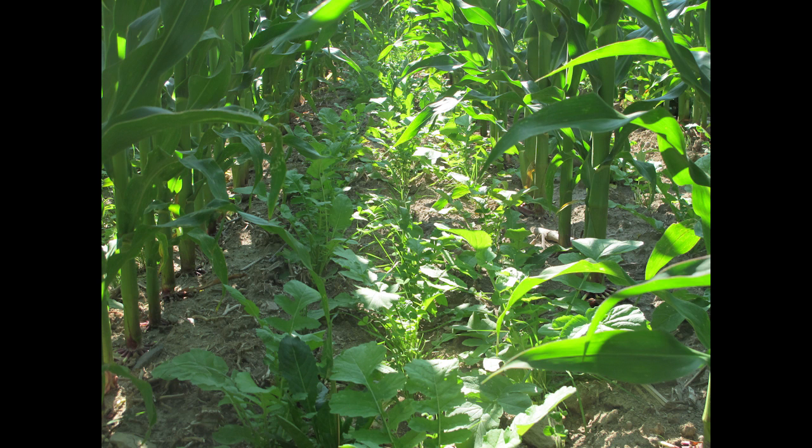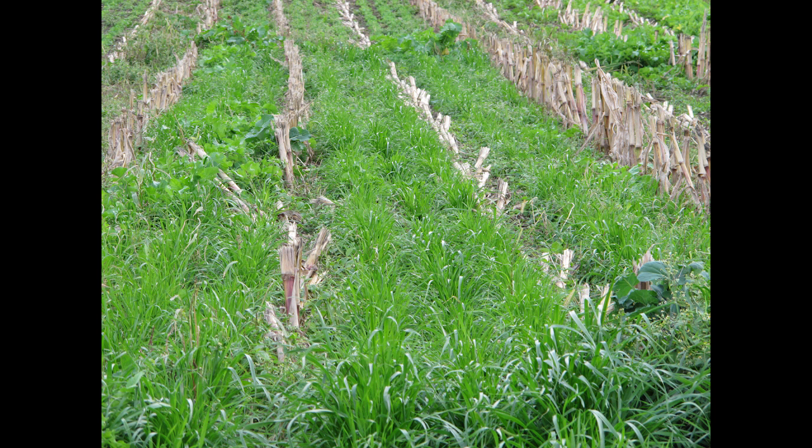The idea is that the cover crop would get started well, get shaded out, and then grow again once the corn is harvested. We're really looking to improve soil health, improve water quality, and improve the farmer's bottom line by implementing cover cropping in the state of Vermont.